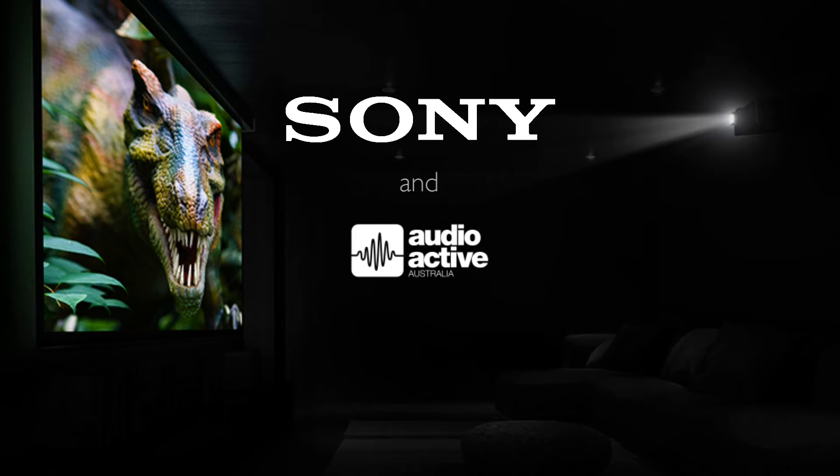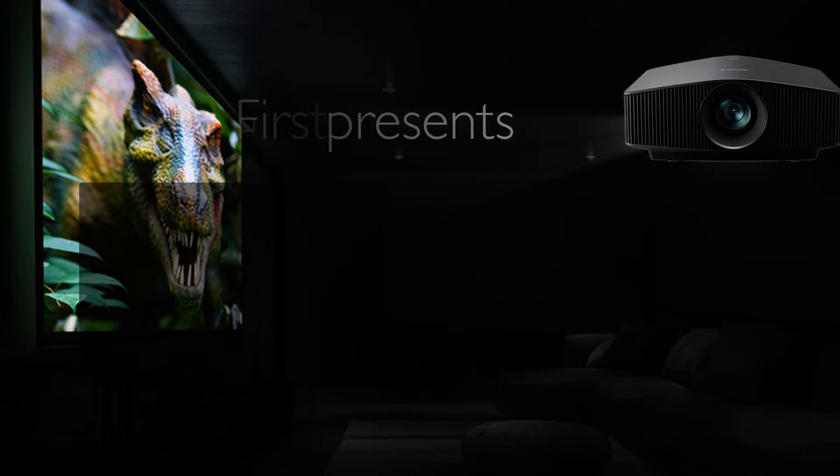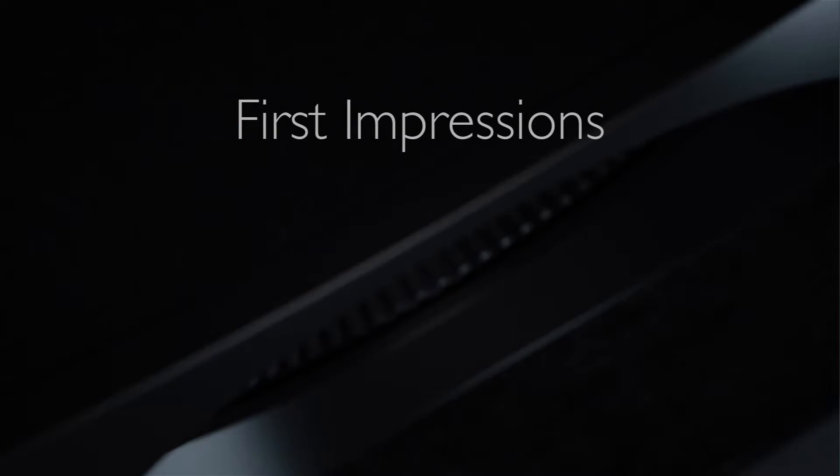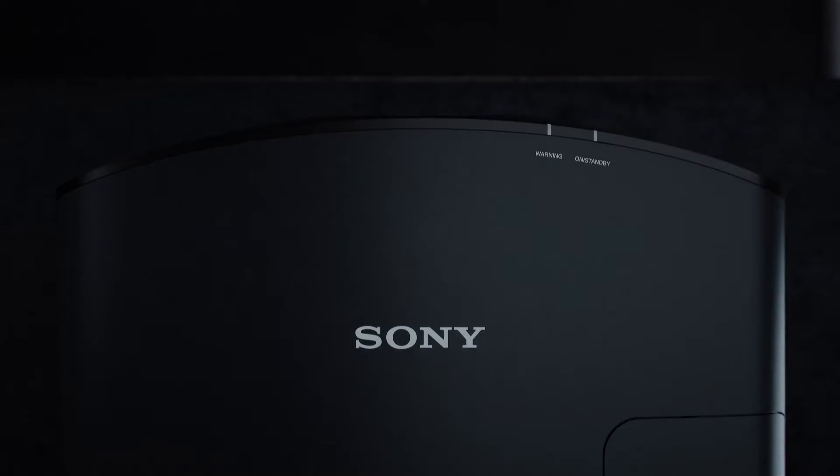Sony and Audioactive Australia presents First Impressions with the 790 and 590 projectors. Unboxing.